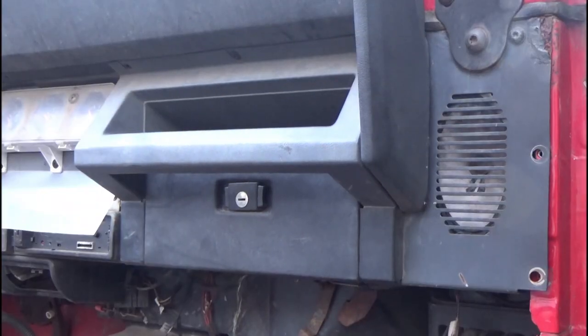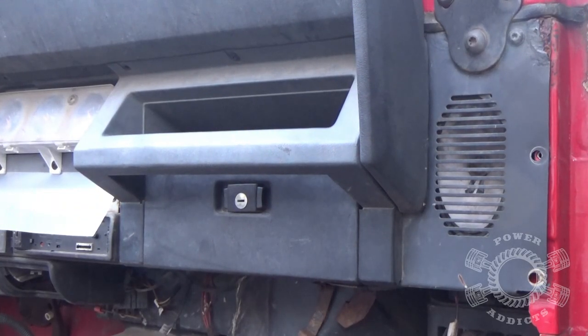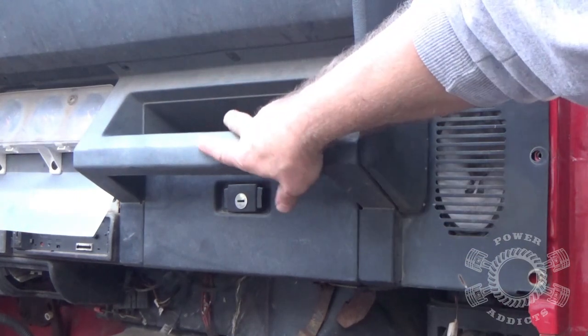This video will show you how it's done. You guys get a preview of what's coming up, plus a full-blown tutorial video all at the same time. We're removing this glove box.